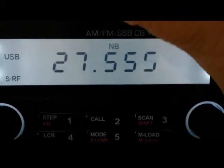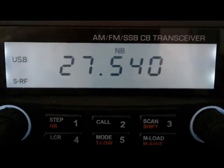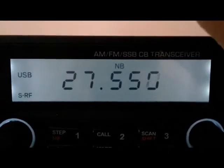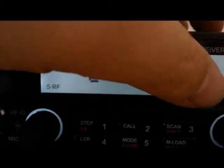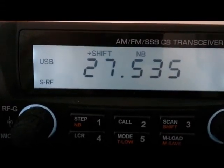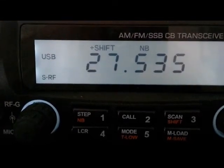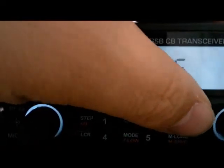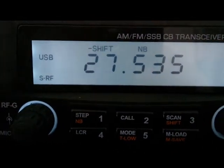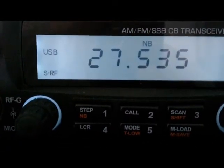If you want to go to channel 540, notice you don't need the 10 kilohertz steps — you don't have to press the buttons to go on fives, it just goes to fives normally. Then press shift again — works. Shift again — works again. So really, more later, bye bye for now.